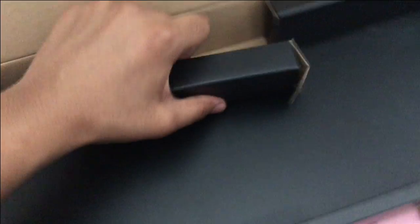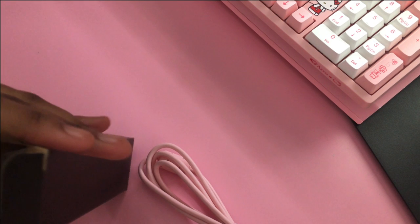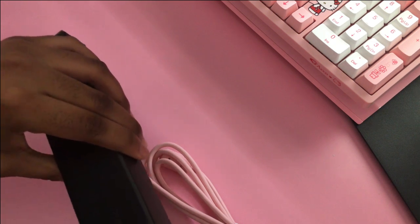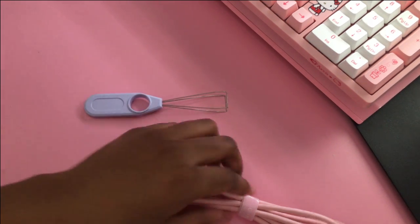I almost forgot — there are actually little compartments with things in them, which I thought was pretty cool. They have the cords and stuff for the keyboard. Let's open this little mini box. We have a super cute pink cord, and in the smaller one — what the heck is this? Keycaps! Oh my gosh, I'm going to cry — keycaps! And there's a lavender keycap puller — I've never seen such a cute one in my entire existence!